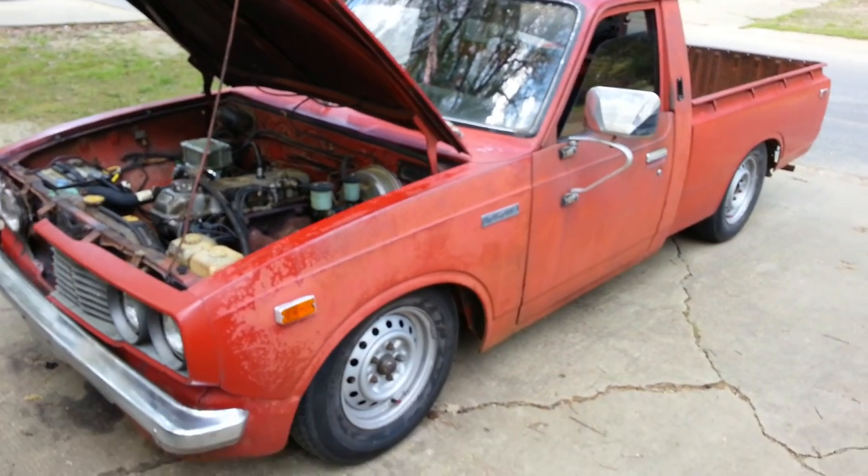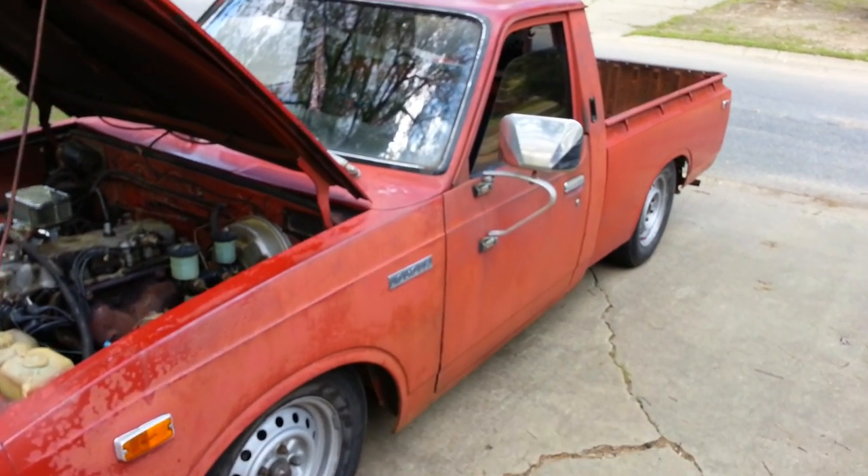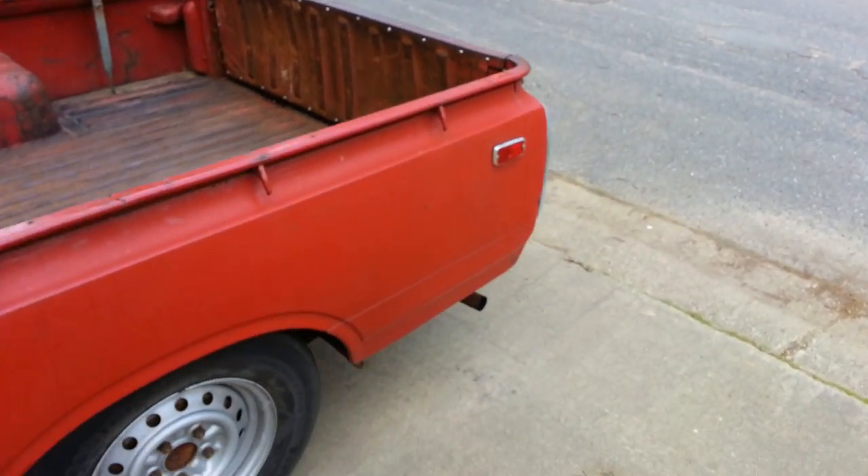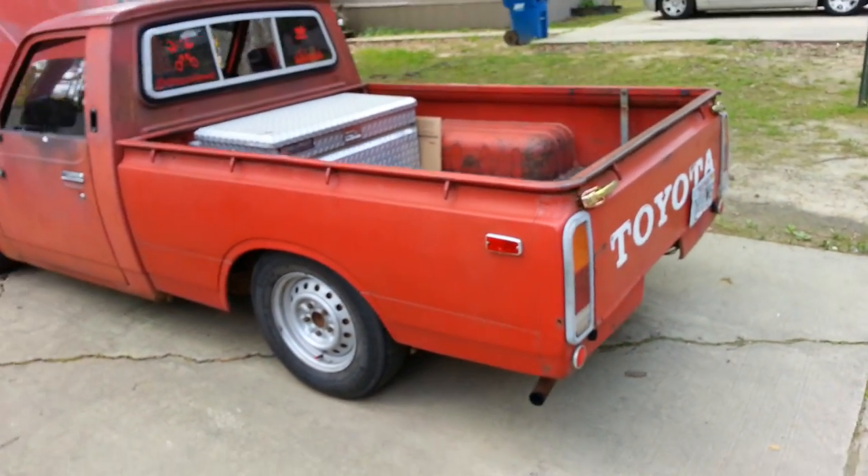Just so you guys know, we will be painting this. It will be painted back red. Alright, so that's the update on this.